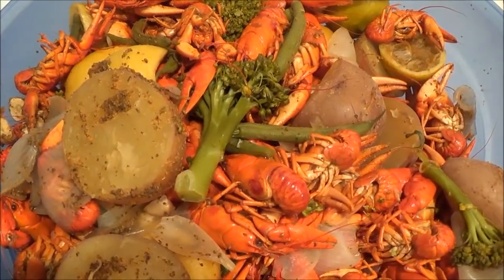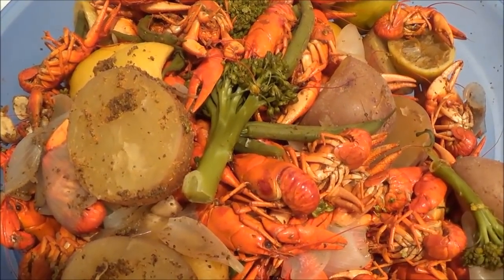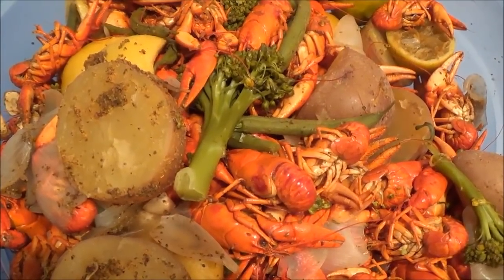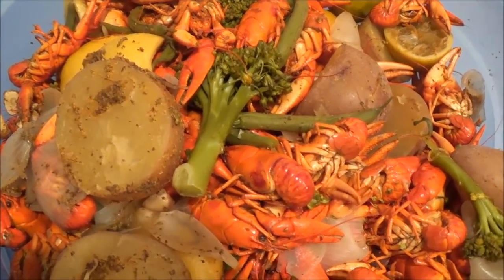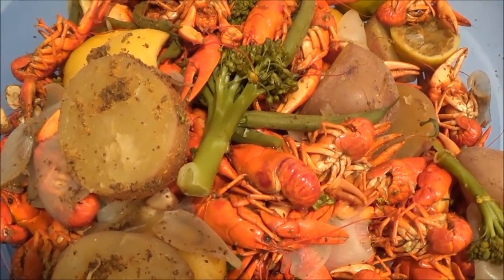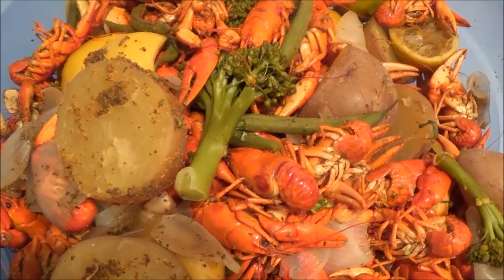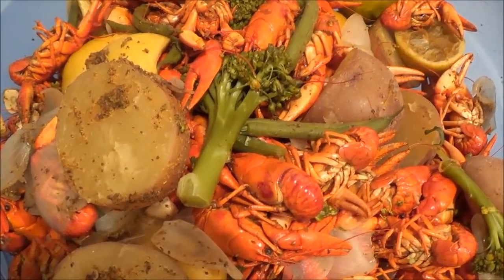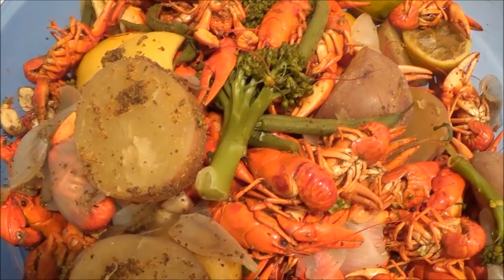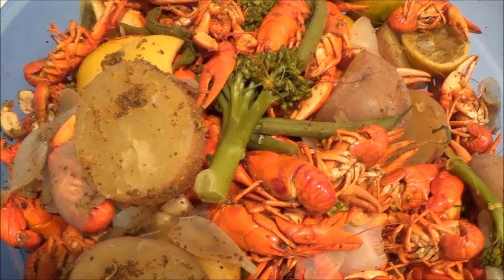Thanks a lot for watching — still not Louisiana but we're working on it. Sarah and I just sat down and ate a bunch more of these and they are really good this time, much better than last time. The broccoli really absorbed the flavor. Please comment, please subscribe — your comments help me. I had all kinds of tips to do this one and I'm looking forward to more comments.